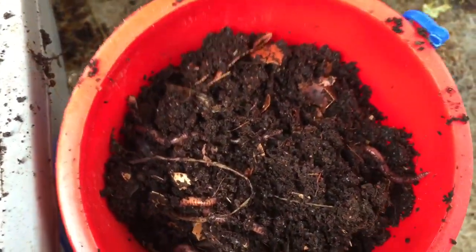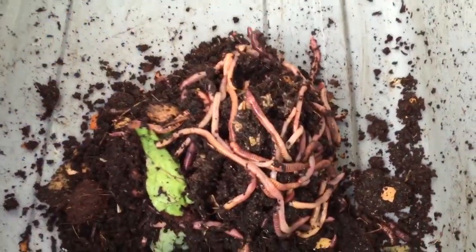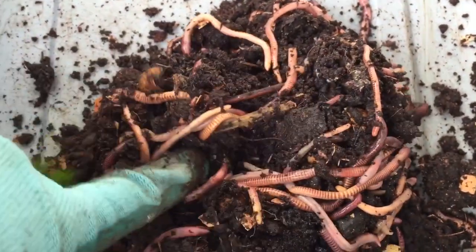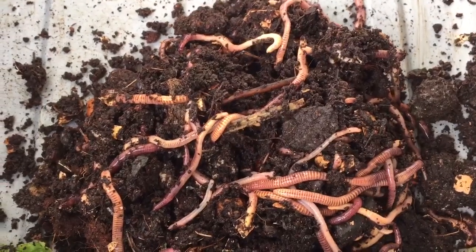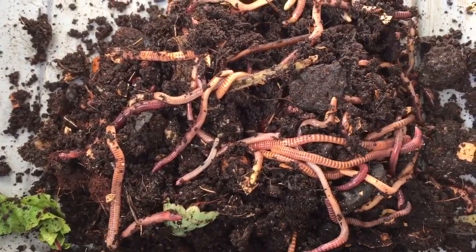We have all of our worms now. Now we've got to dump them in our bucket and you can have a look at how many we've collected. Tons of worms — lots of long worms, some skinny worms. Look at how they wriggle. They're so neat to watch.